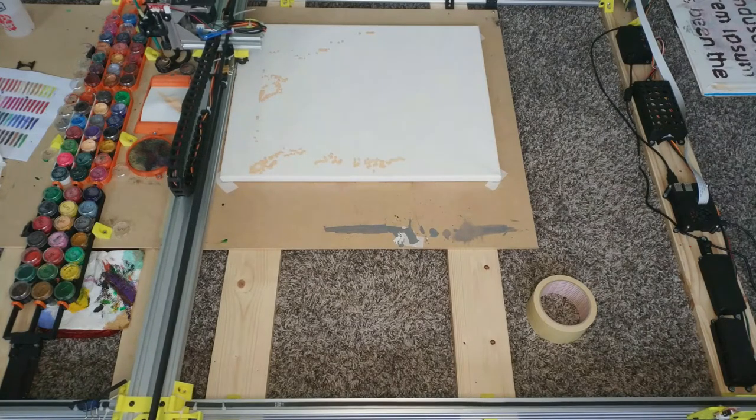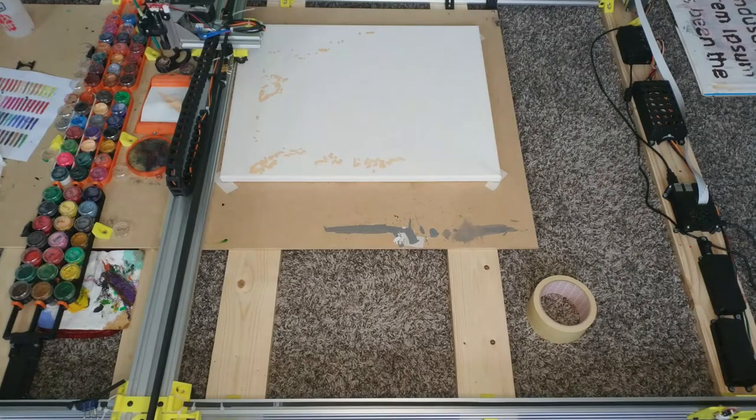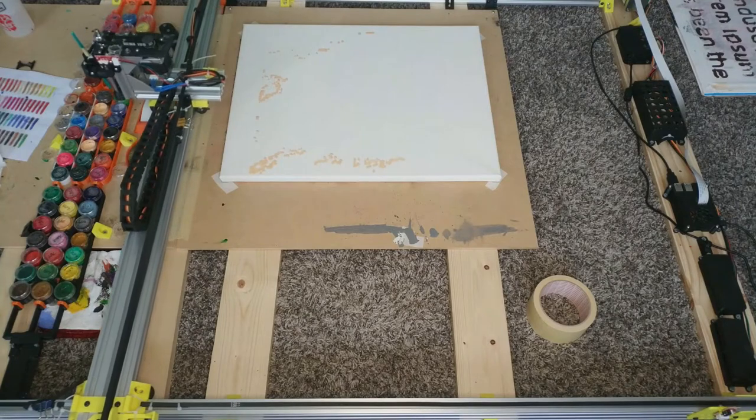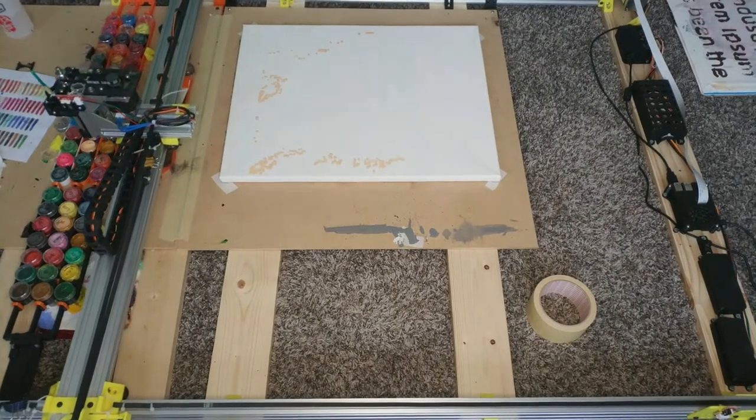The only thing I drew all the parts for is the Z-axis. This axis is not like the X and Y belt-driven, but has a little spindle with a 4 millimeter pitch so I can raise and lower the brush quickly. If there's any interest in those files too, let me know and I'll upload them on Thingiverse as well.